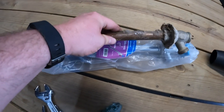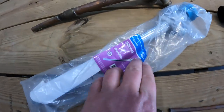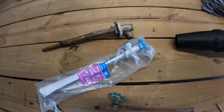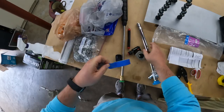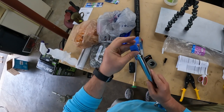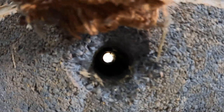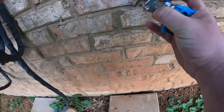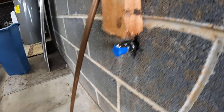We went with a 12-inch SharkBite sillcock, which is what we want because we don't want that SharkBite connection to be within the brick. I'll put a little tape on the end to keep the SharkBite fitting from getting damaged as we shove it through the brick and the cinder block. The 12-inch length ended up being perfect — it keeps us from making our SharkBite connection within the wall.